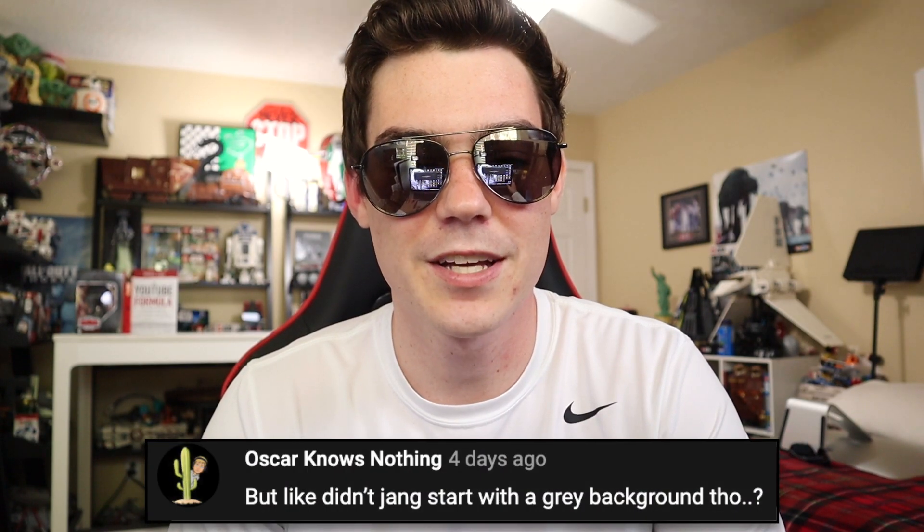Oscar knows nothing says, didn't Jang start with a gray background though? My joke last week about Jang being the originator of white backgrounds was just that — a joke. It wasn't meant with any malice towards Jang or people that use white backgrounds. It's more a joke about the idea that some people think the only person that can use a white background is Jang Bricks — not Jang himself, just some of the fandom. Point being, he does the white background very well, and so other people think he's the only one who should do it.